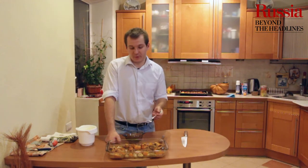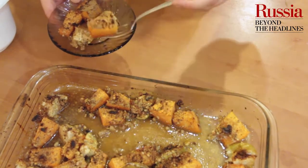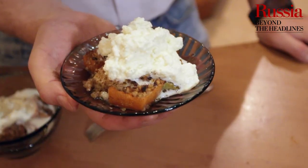Наше блюдо приготовилось, теперь мы его выкладываем в посуду и поливаем сверху взбитыми сливками. Приятного аппетита!